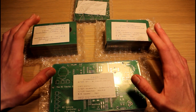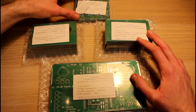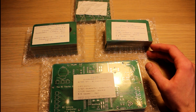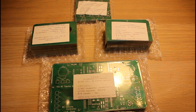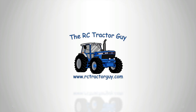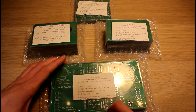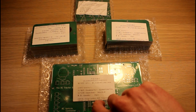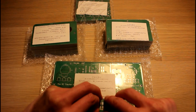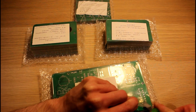I just got the PCBs for the controller and for the little Arduino Pro Mini shield that should hopefully make building Darcy tractors a little bit quicker. In this video I'm just going to open them up and show you what the PCBs look like — this will just be a quick video. In a follow-up video I'll be assembling the PCBs, kind of like instructions on how to assemble them.